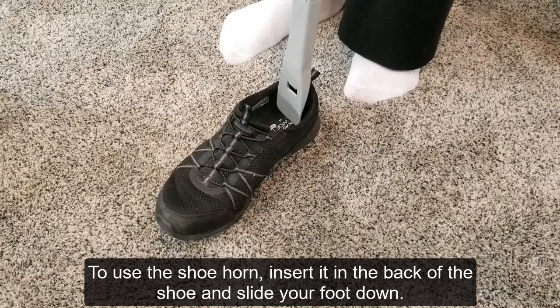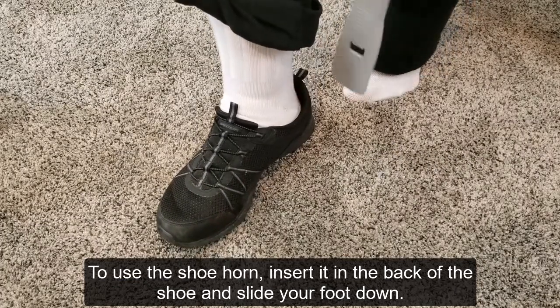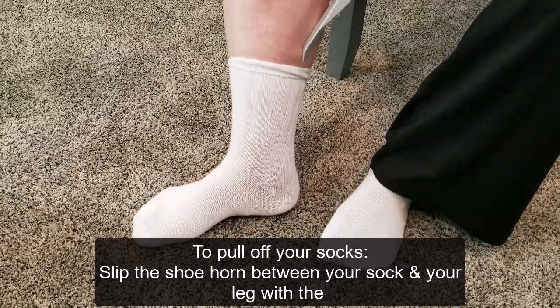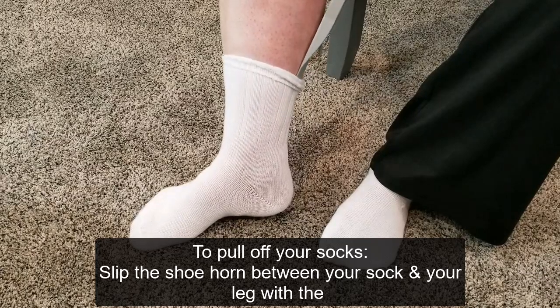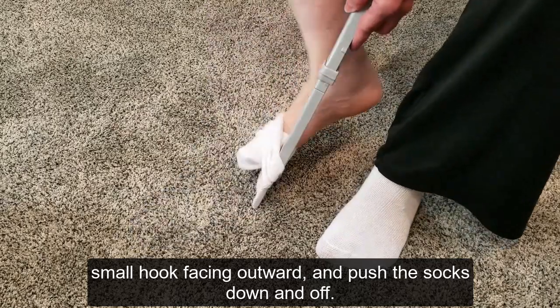To use the shoehorn, insert at the back of the shoe and slide your foot down. To pull off your socks, slip the shoehorn between your sock and your leg with the small hook facing outward and push the socks down and off.